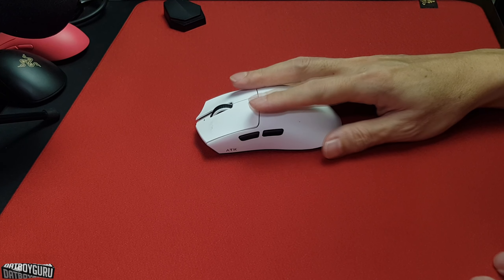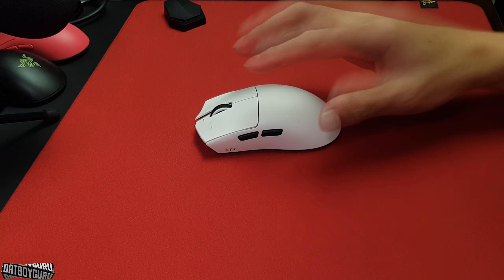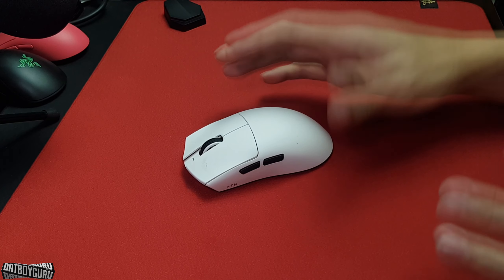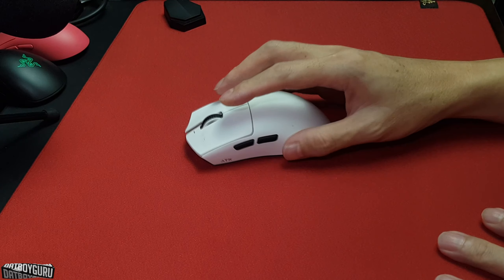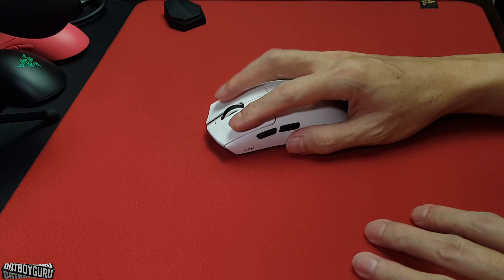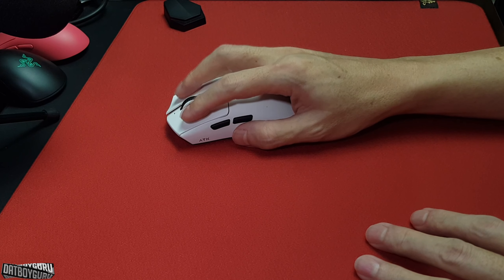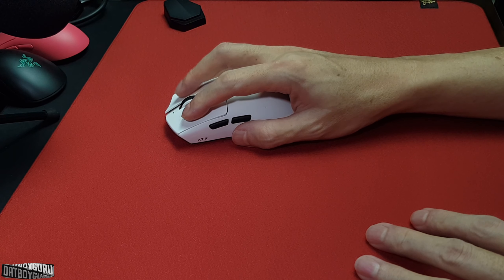This is a great mouse that's not just a cheaper version of the original Viper V3 Pro, but a legitimate competitor in shape and performance. Let's start off with battery life and cleanliness.